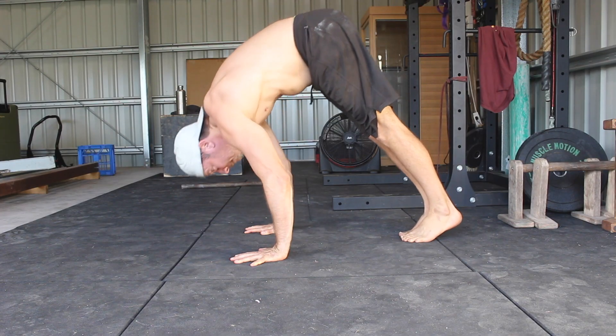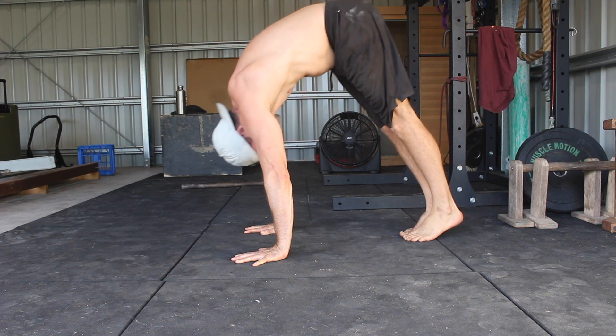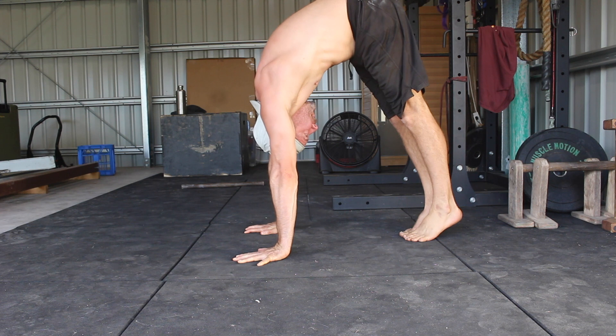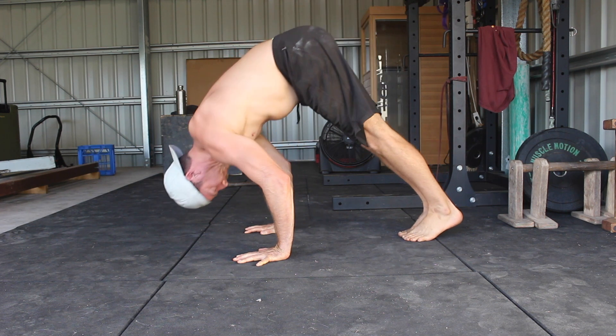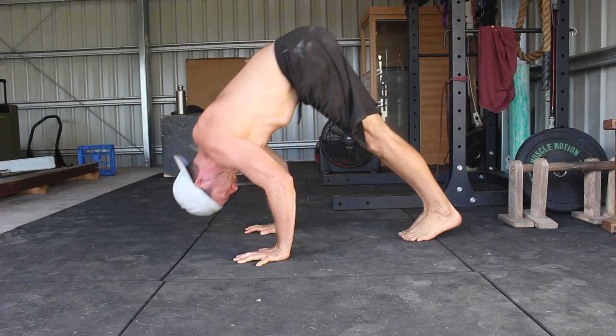From the top, lean the shoulders forward before bending the elbows and taking the head down and forward. You want to load the shoulders before you load the elbows. Notice how the elbows stay vertically stacked above the wrists as the head moves forward and down to touch the floor. The forearms remain perpendicular to the floor, as this is mechanically the strongest pressing position.